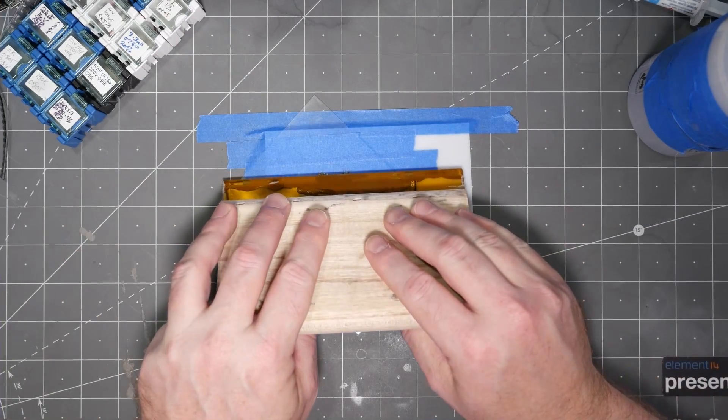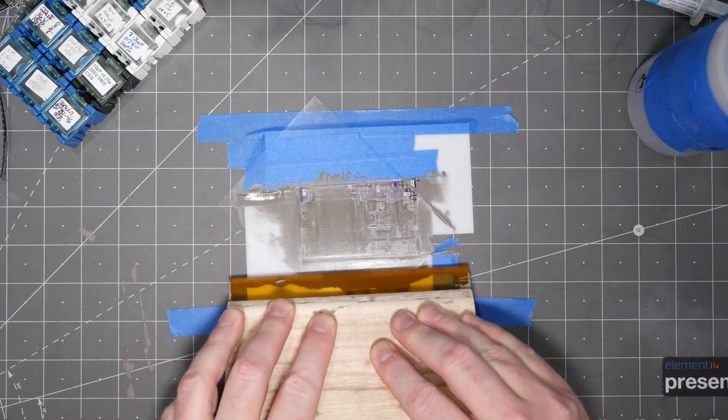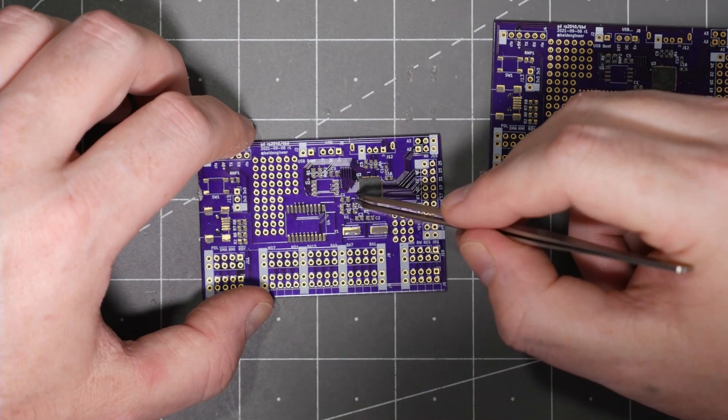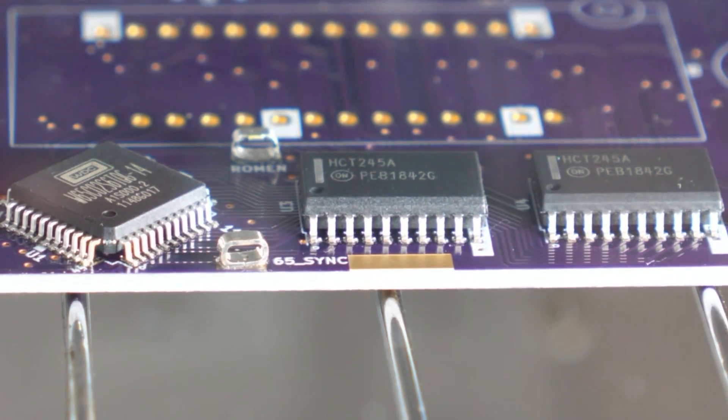The flux does several things: it makes the mixture printable, distributes the solder particles evenly, tacks components into place, and cleans up the oxides on surfaces when heated. That's actually quite a few jobs for something we just call flux and then brush off.